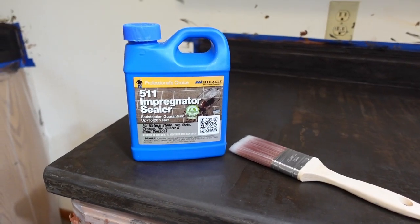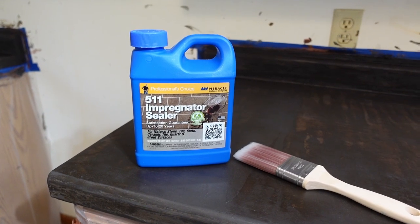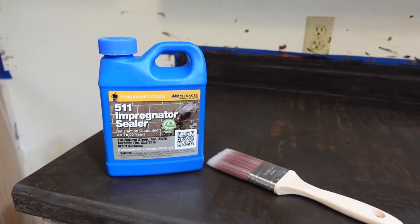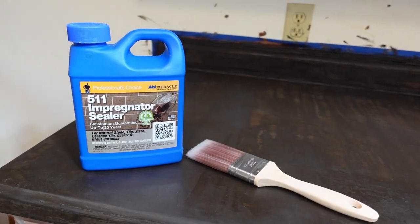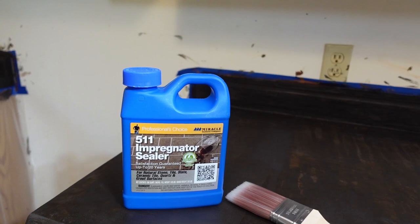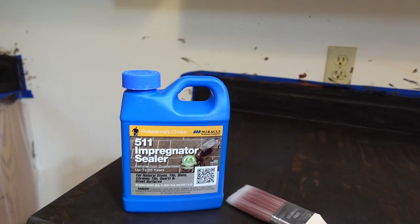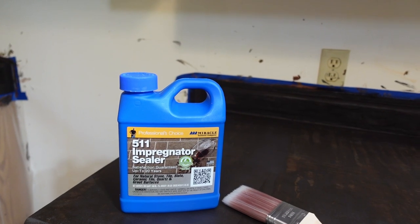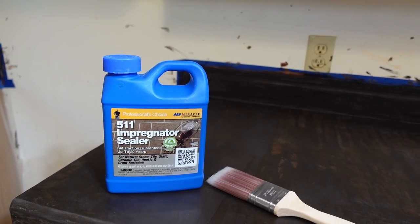I'm using the 511 impregnator sealer. This is the one that was most suggested in all the YouTube videos that I watched. I'm also going to be using a new brush. This is going to go on multiple coats, I think probably three. A brush-on applicator for this, I think, is going to be just fine. The top coat might be a little different.